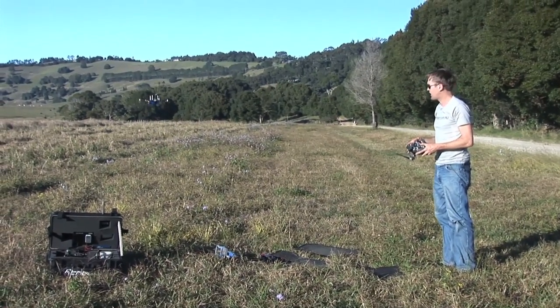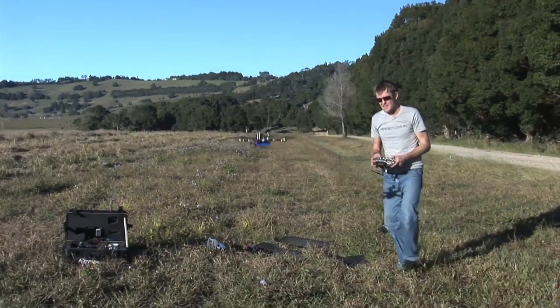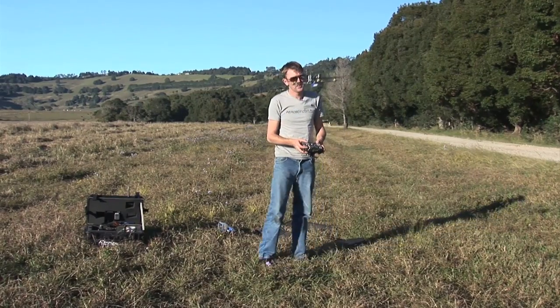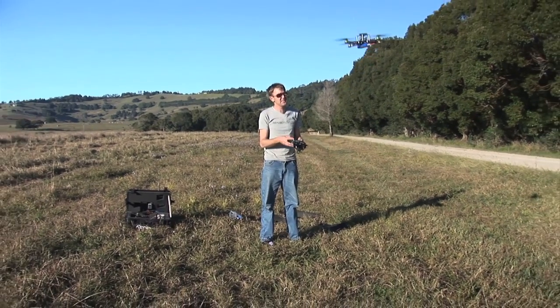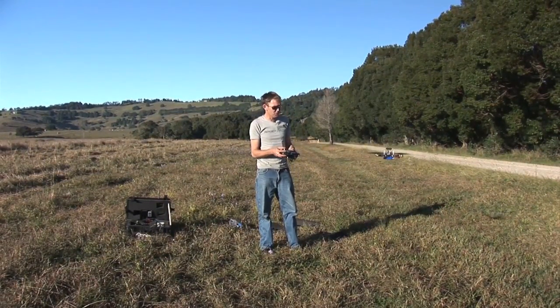This is stable mode. When I let go of my sticks it's a bit like a Microcopter — if I push left, let go, push forwards, push right, let go, push left, push right — you can see it self-stabilizing. Then we have stick mode, which is basically the opposite.